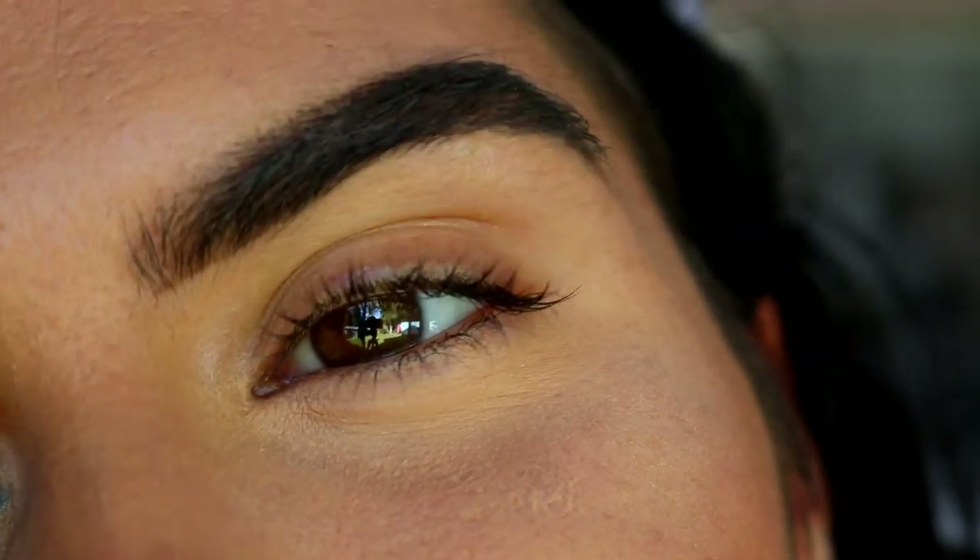Hey guys, so today's look is on the smokey eye. If you watched my video last week — I'll link it up above if you haven't — I had a few options of what eye looks I wanted to do. I went with the cup crease last week, but this week I thought I would do the smokey eye with my own little twist. So if you'd like to see how I got the sexy, gorgeous smokey eye, appropriate for all eye types, then please keep watching.